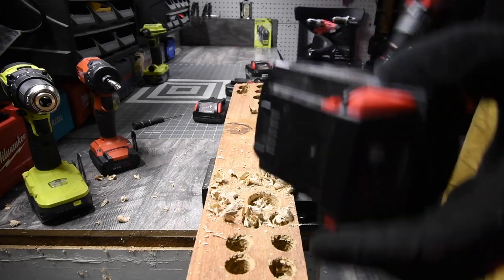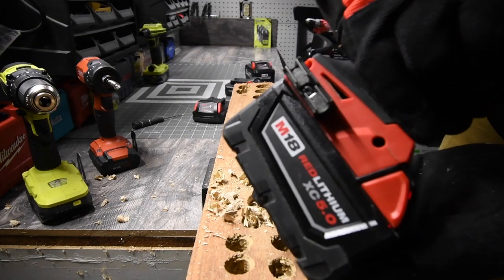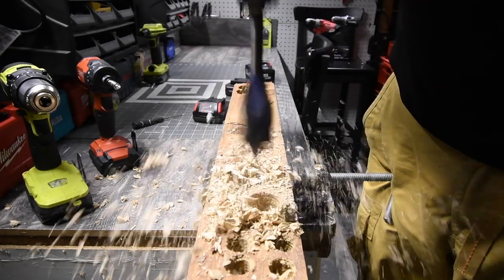Let's now switch over to the 5-amp-hour battery. Battery is full. Done — the 5-amp-hour battery completes the task.